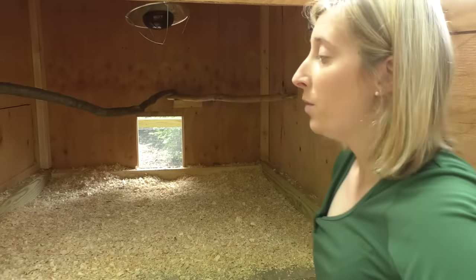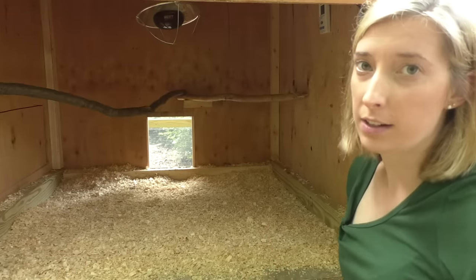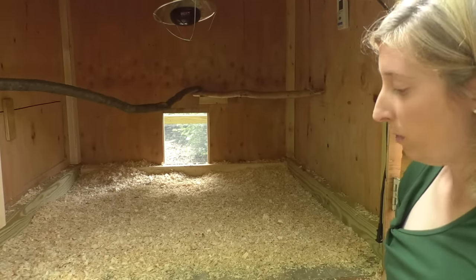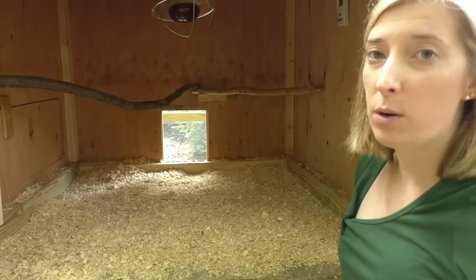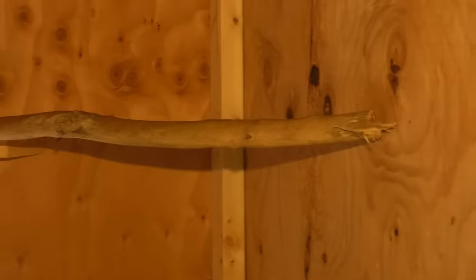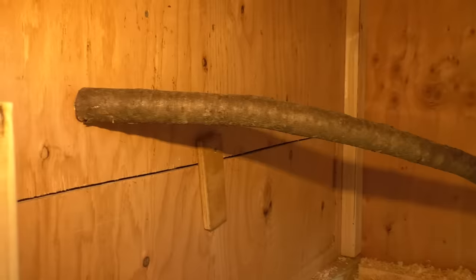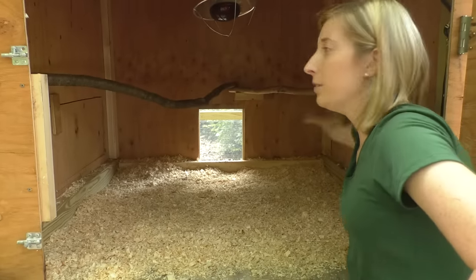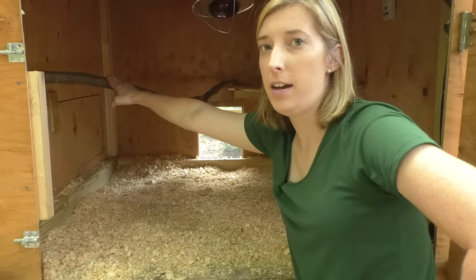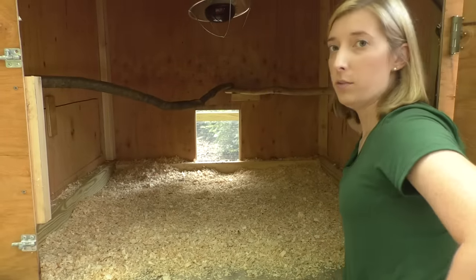When we first made this coop we wanted to be sure it was built big enough for the amount of chickens we wanted. We ended up going with six so we made our chicken coop four by four on the inside. There's plenty of room for them to move around at night. We put up two roosts for them but they like to cuddle together so they don't really use the one on the left-hand side — we put it there just in case because they're going to grow.